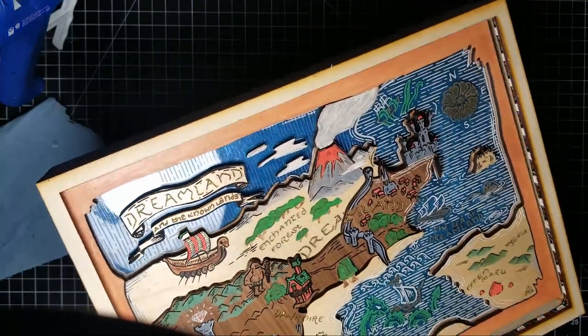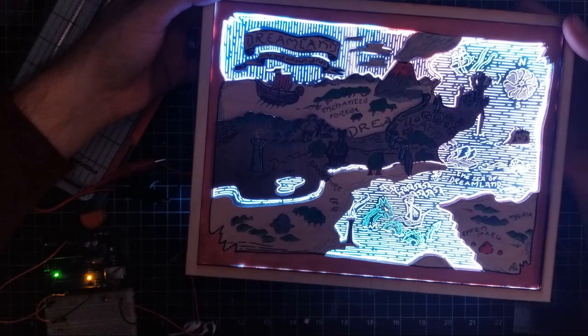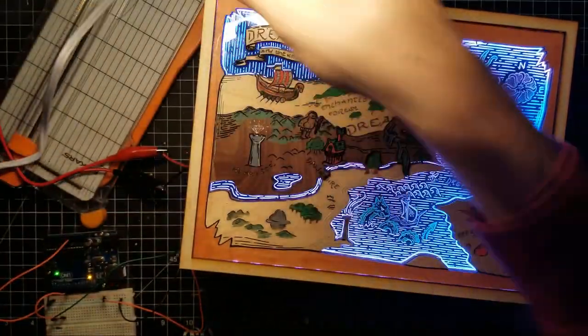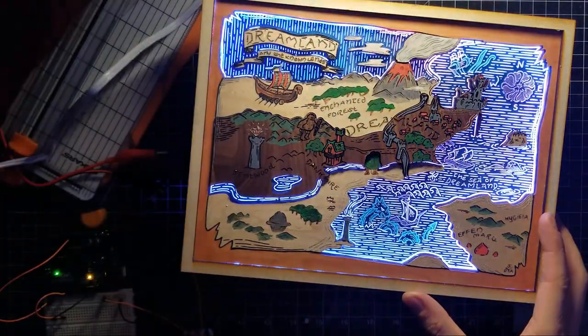Fortunately, the measurements were correct and everything fit as expected. Thanks again to Royally Butchered for the amazing map design — without it, this project really could never have happened.